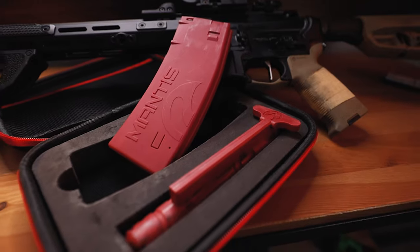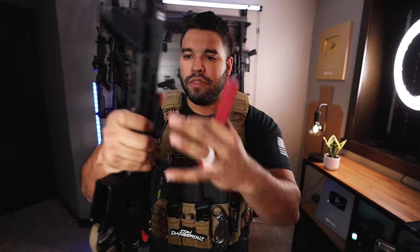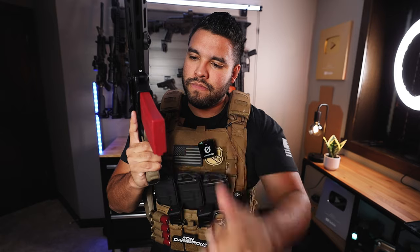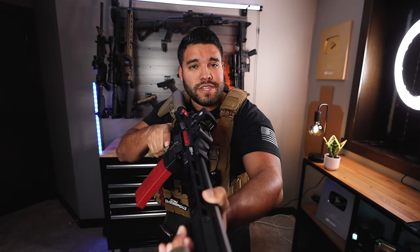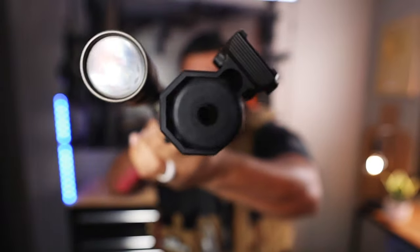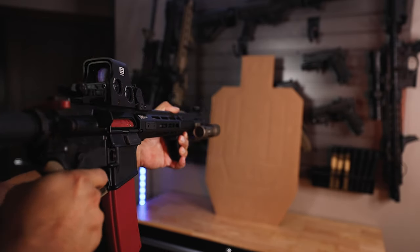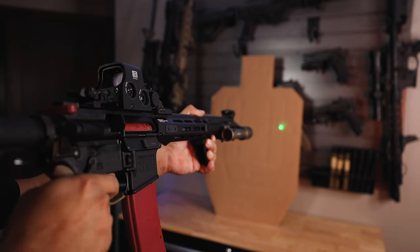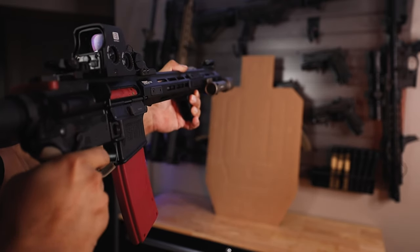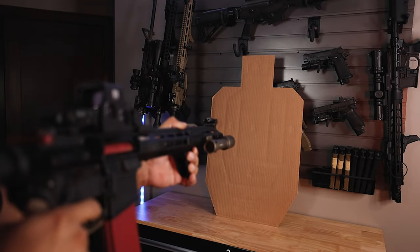Essentially it's a BCG and a magazine that's electronic, which means you take apart your rifle, you insert the Mantis BCG or bolt carrier group. Once you're done with that, you place your magazine, make sure it's charged first, and flip the safety off. You can safely use a rifle for training inside of your home. The trigger resets every single time that you press it, and that green laser allows you to track where you're shooting and helps you get a little bit better.